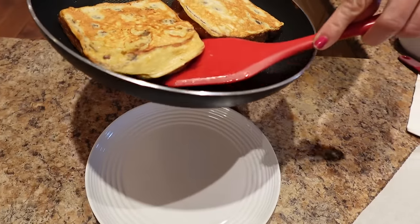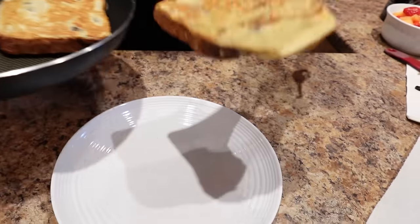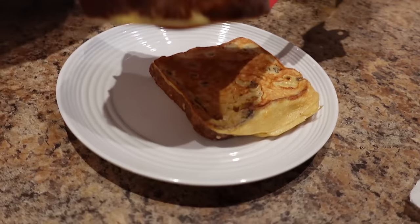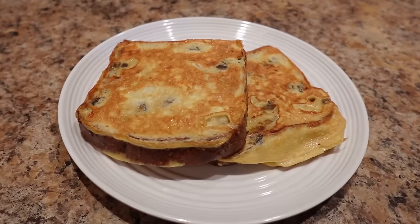These are done — about three minutes per side. Let's plate these up. They do get thick as they cook and they puff up a bit. Look how cute those are!